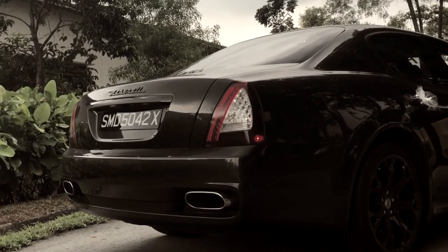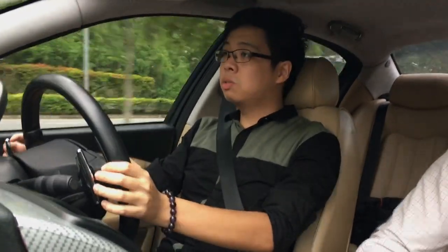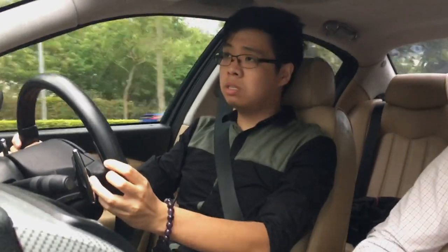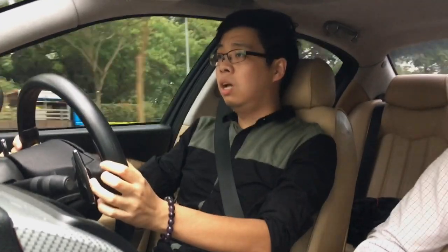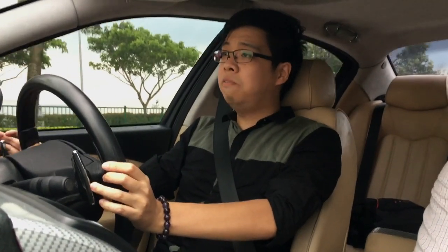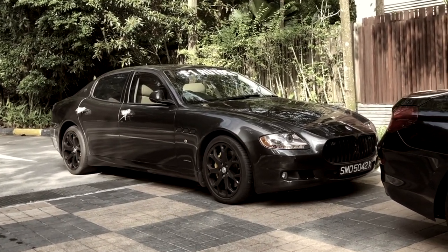It has a 4.7-litre engine compared to the 4.2, so instead of carrying 391hp, this carries 423hp — adequate power I would say for a saloon car. The engine itself comes from Ferrari, as we should all know. This is a 2009 model, so it comes standard with the ZF automatic gearbox instead of the semi-automatic manual robotic gearbox that the Quattroporte initially launched with. There were numerous complaints about that gearbox being uncharacteristic of such a luxury car, so they fitted the automatic gearbox typically seen on the Gran Turismo and the 4.2 variants.